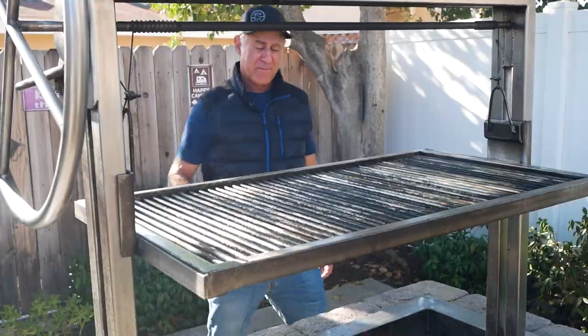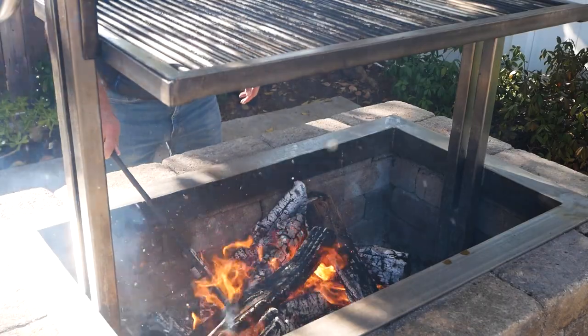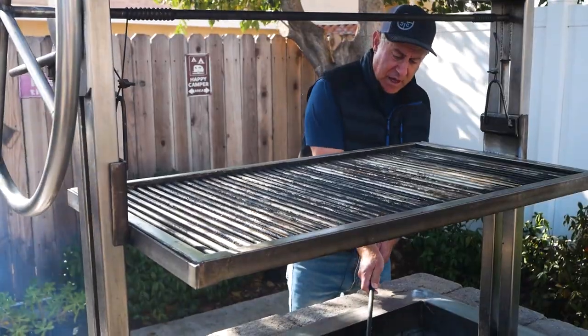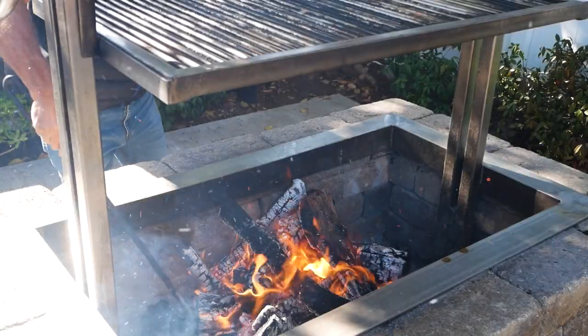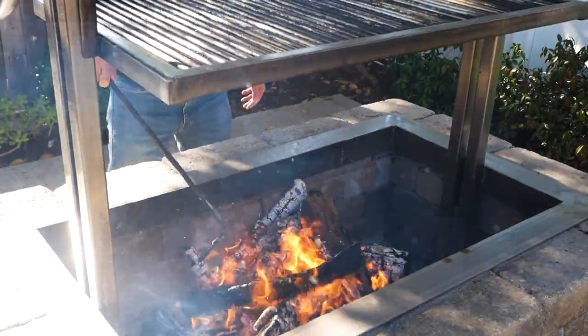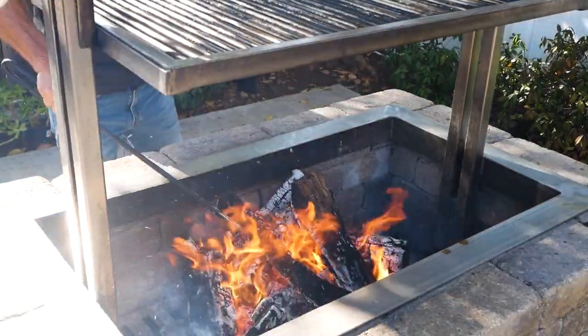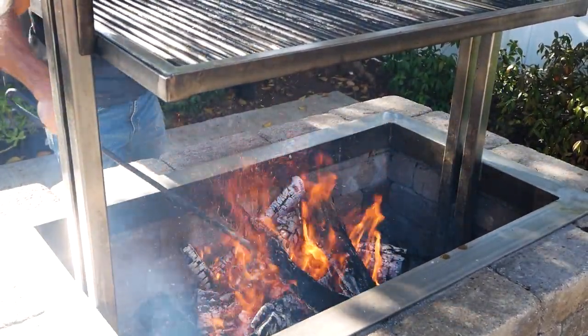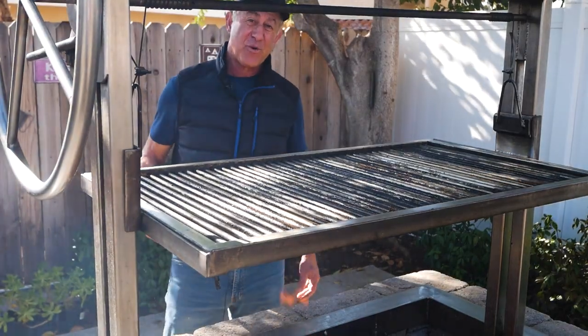Once your fire is fully engulfed, you're going to want to knock it down a little bit just to increase the heat area under your grill. You don't want to spread it out too much, so we'll just kind of spread the logs like this. It'll flame up temporarily, but then it'll settle down. You'll have a nice fire and you're ready to cook.